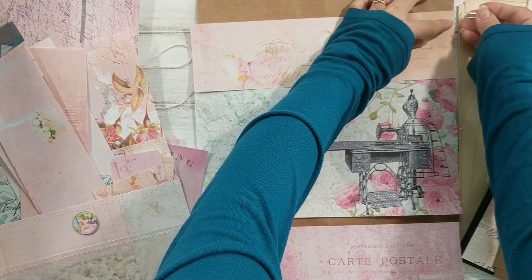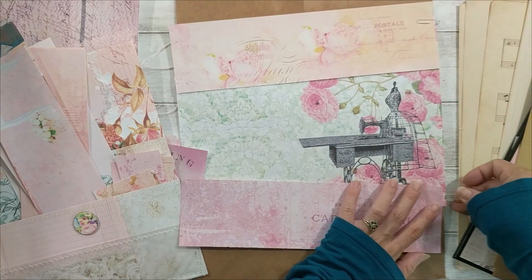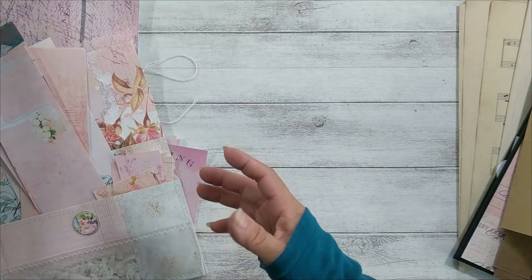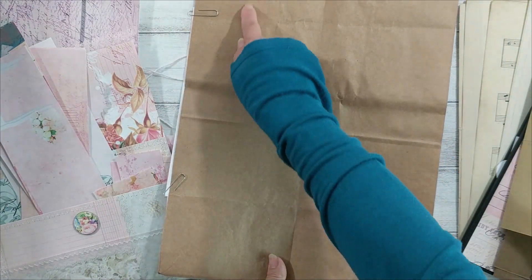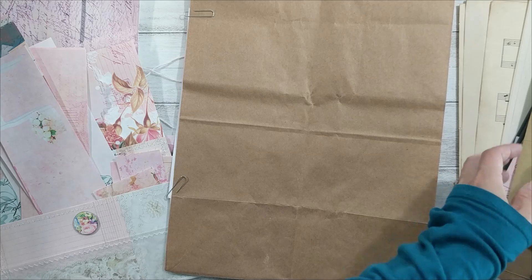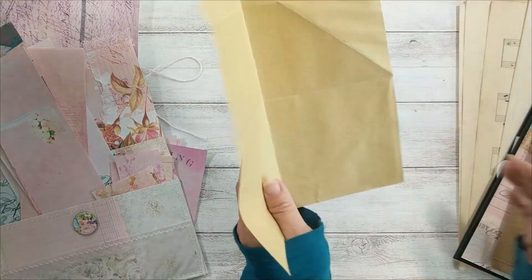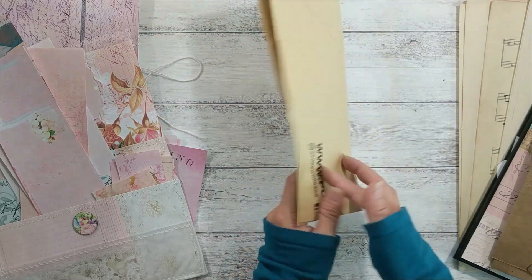I'm going to use a paper clip to put them together, so in the next step I'll just glue and pair them. The other side I'm just going to keep like this because I like to leave a writing spot. So this sheet is done.